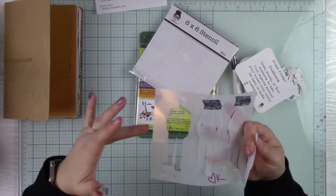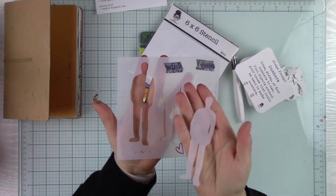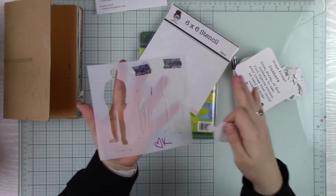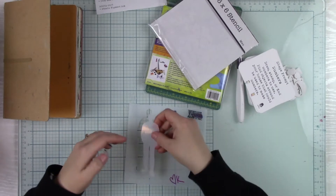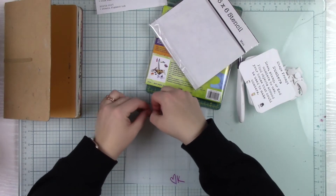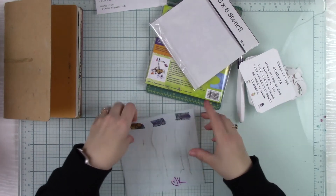You can use just one of the stencil or the mask depending on what you're doing, or you can take all three out and do all three — it's really fun. I wanted to change things up a little bit this month and give you something different. This is called Men.